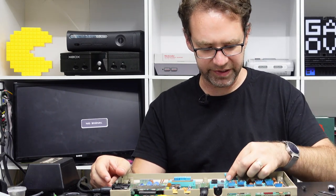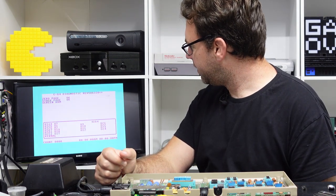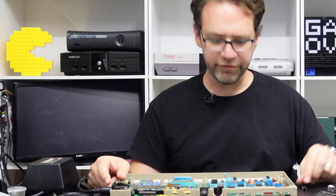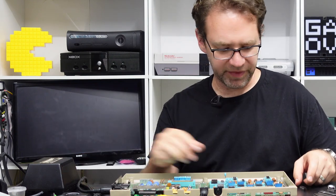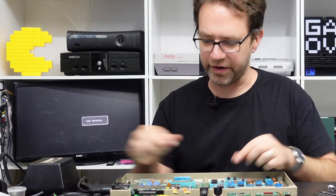Likewise if we've got a faulty color RAM it will do something similar. This one has set all the characters to gray — interesting. There's one more here, let's throw it in just for fun. And that's a different set of colors — mostly pink and gray — so yeah, if you've got a faulty color RAM it's going to look like some other kind of messed-up color.